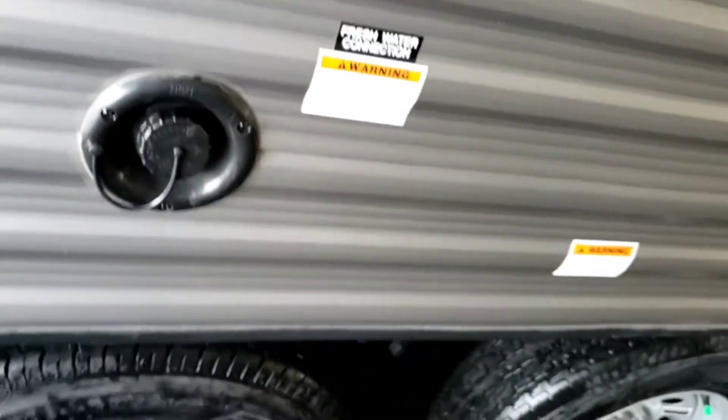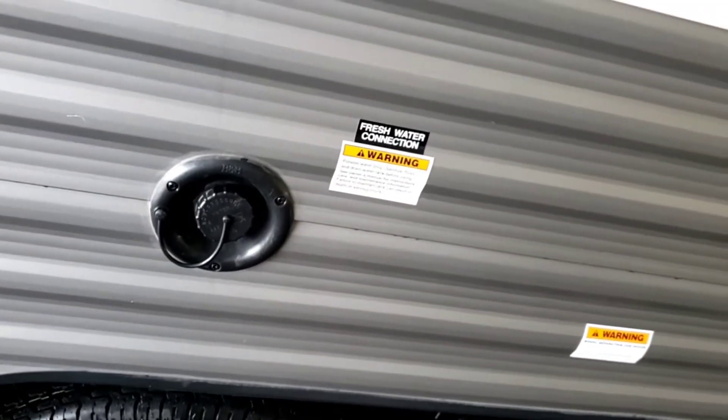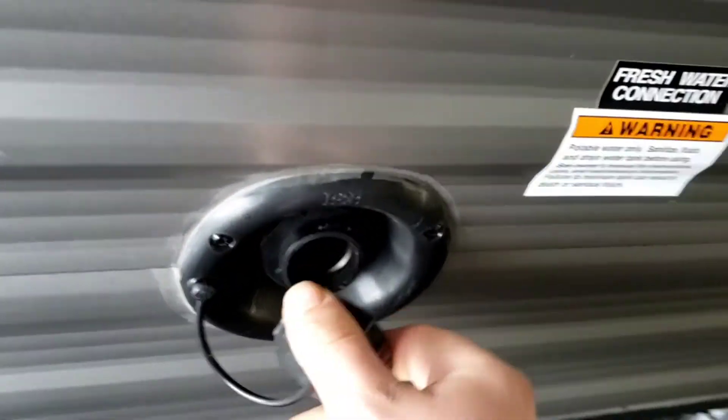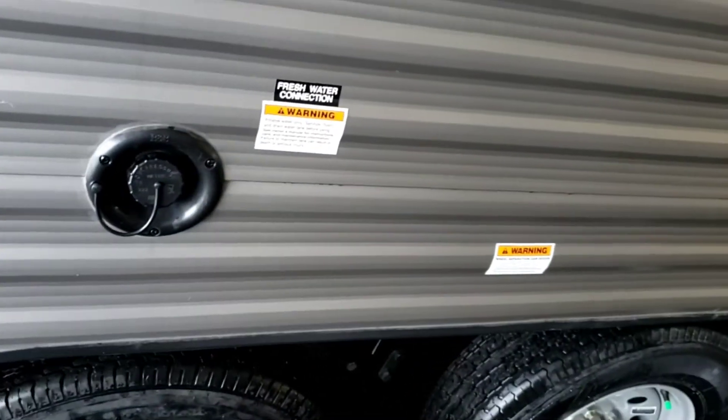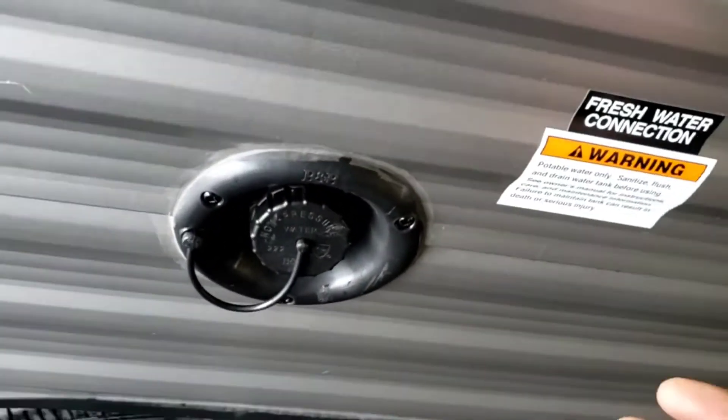Fresh tank — that's where you fill your onboard fresh tank. If you're using your fresh tank, you need to use a water pump to pull from it. If you're using city water, you don't need to use your water pump. I recommend just resting your hose in there — don't try to jam it in. Turn your hose on and let it fill. Monitor its progress from the monitoring panel; don't wait until you hear water squirting out everywhere to know when it's full.